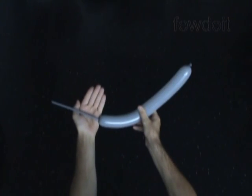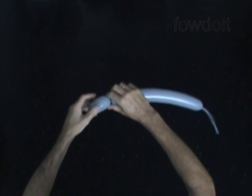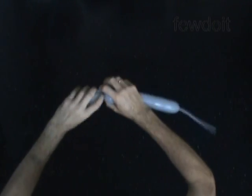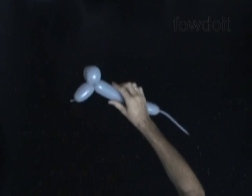Now let's twist the first, about 2 to no more than 3 inch long bubble. It is a muzzle. Then we twist a chain of the next two, about 1 inch long bubbles. Lock both ends of the chain of the last two bubbles in one lock twist. We have made the head of our mouse.